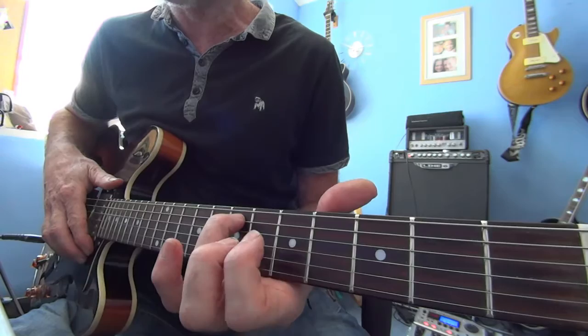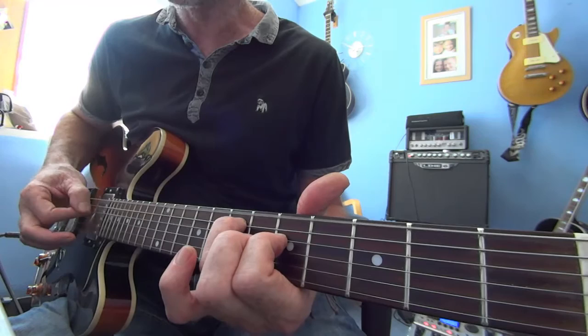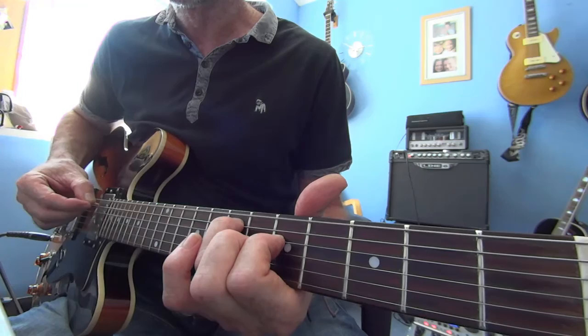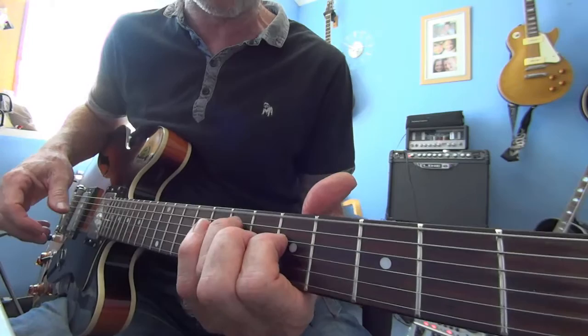Ring finger on the seventh fret on the A string, index finger on the fifth fret, the D. Just plucking — finger picking, up and down. Use a pick if you want to, obviously, though I find I make more mistakes with the pick. It just tends to sound a little bit softer when you use your fingers anyway.